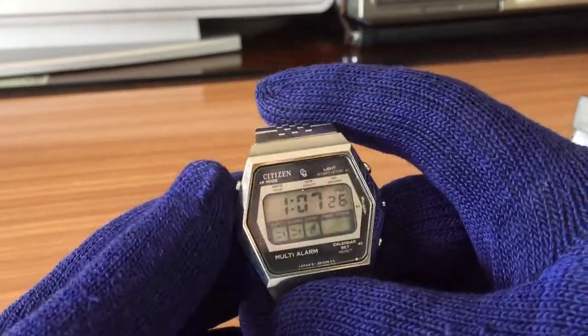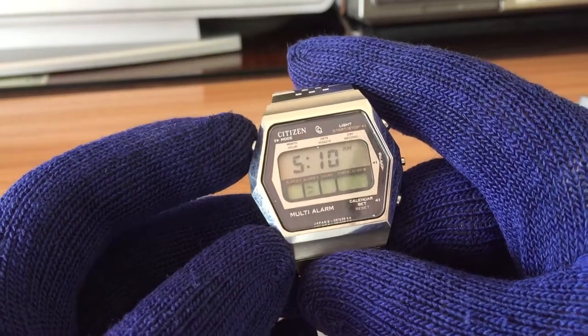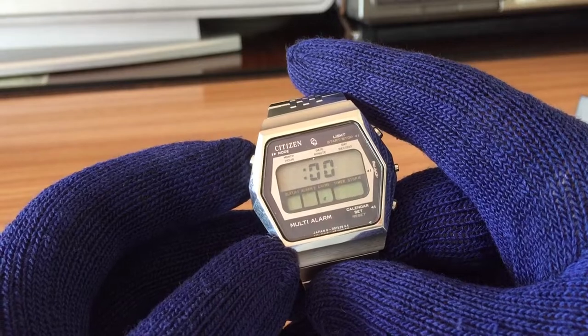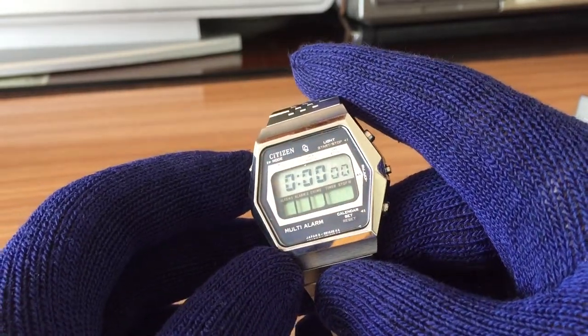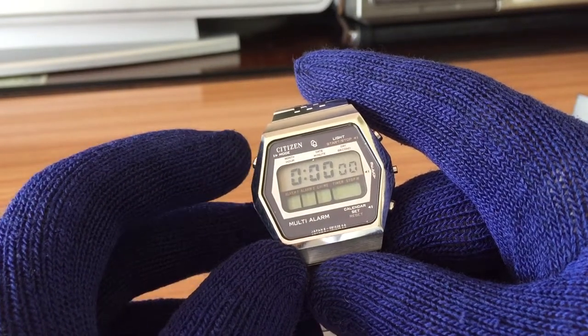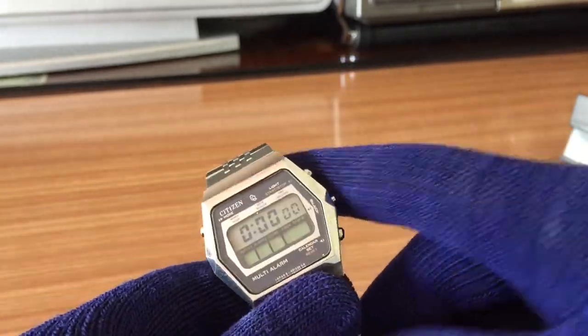It has two alarms, a signal or chime, a countdown timer, and a stopwatch. The stopwatch and the countdown share the same numbers.